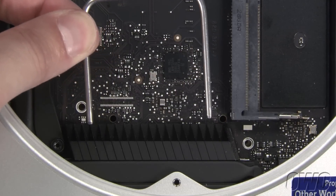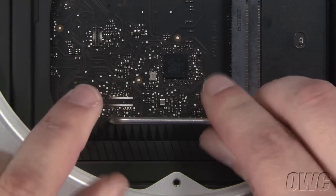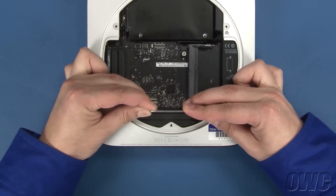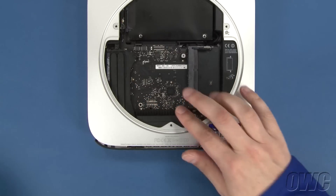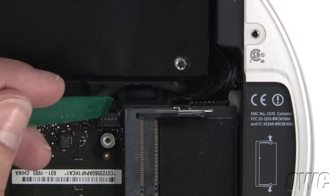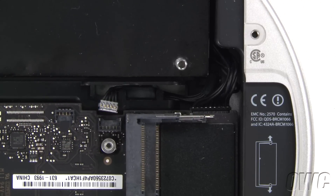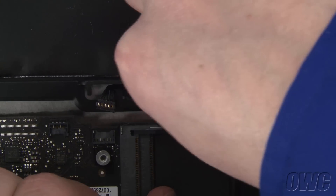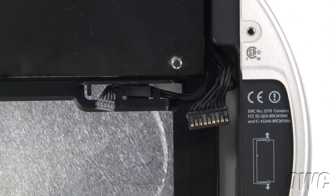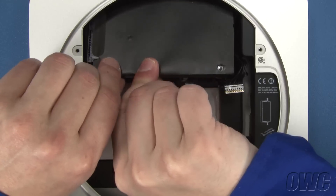Insert your logic board removal tool into these two holes. Then gently pull back on the tool to slide the logic board just slightly towards the back of the Mini. That will give you just enough room to disconnect the IR cable connector from the logic board. You can then lift up on the IR cable gently with your nylon pry tool to detach it. Pull back on the logic board a little bit further and you'll have enough room to disconnect the power supply cable. You should then be able to remove the logic board completely.